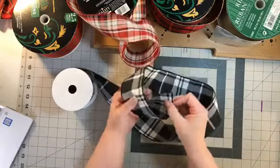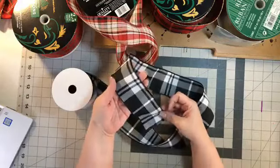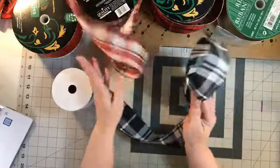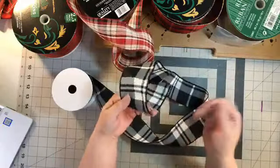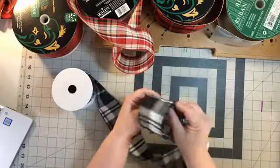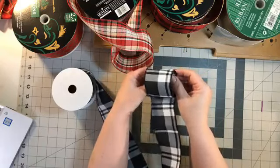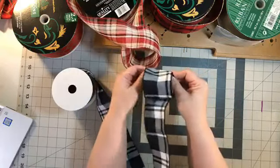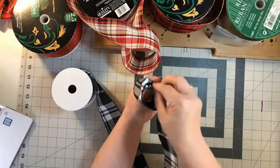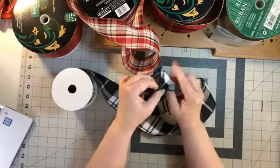So we're going to start with a little loop. This is two-and-a-half inch wide ribbon. I'm just going to make one loop, make it a little bit smaller, and then I'm going to gather that loop. Can you see what I'm doing? Just gathering it.